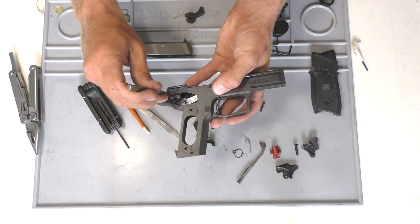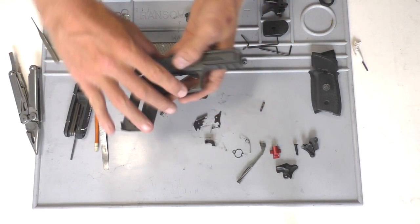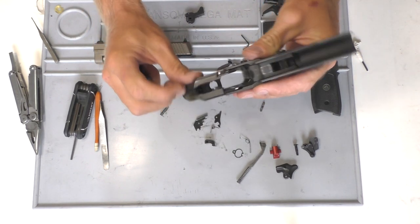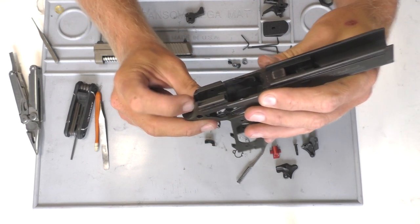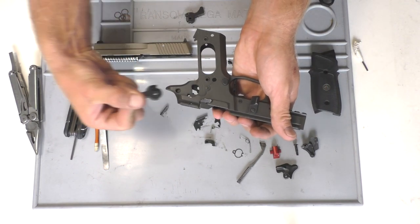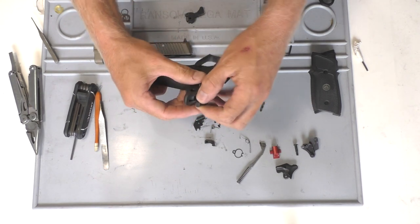We'll go ahead and push out the hammer pin, and that'll allow us to pull the hammer out. So now that we've got all that done, it's time to put everything back together. We'll start off by putting the new hammer in. You'll see inside the frame there's a little spring — that is your hammer spring. You're going to want to get the little silver bar that's in the back of the hammer underneath it. Push it in, down, and then back, and that will get your hammer underneath that hammer spring. Then we'll go ahead and put the hammer pin back in to hold the hammer in place.